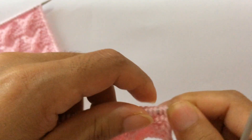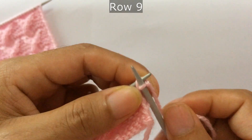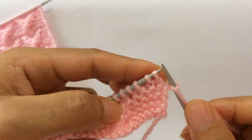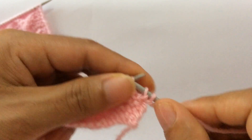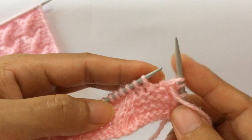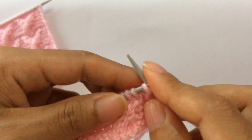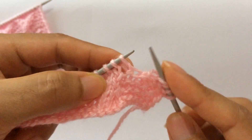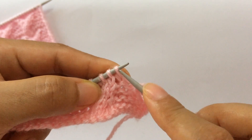Row nine: knit your edge stitch through the back loop. Before you start the repeat, first purl two, one two. Start the repeat from here. For the repeat pattern: purl one, then twist three — bring this two here from the front side, from these four stitches this two and this one. Knit three, one two three.